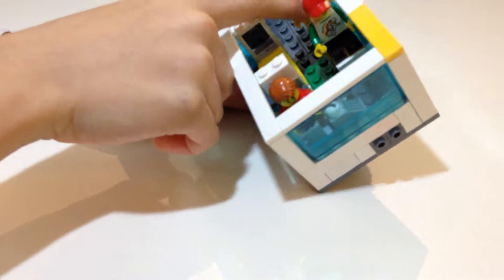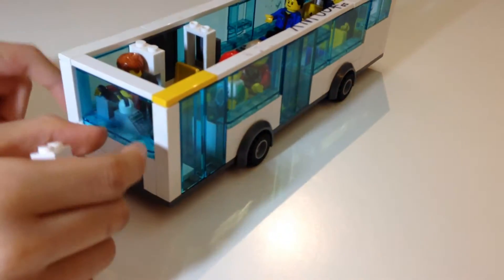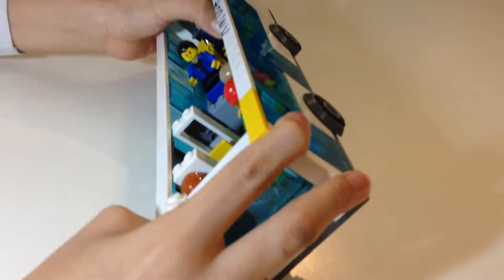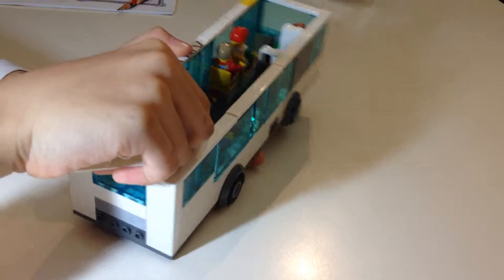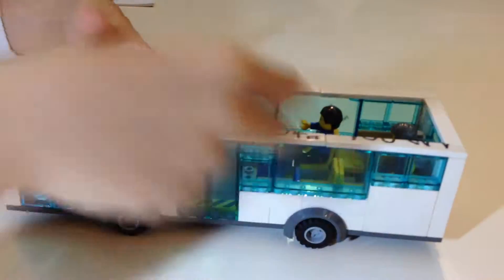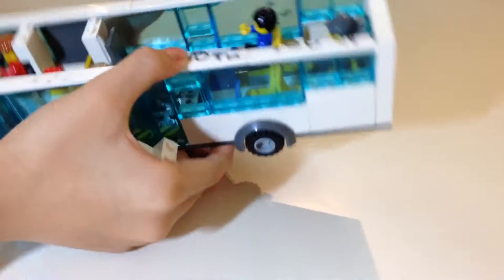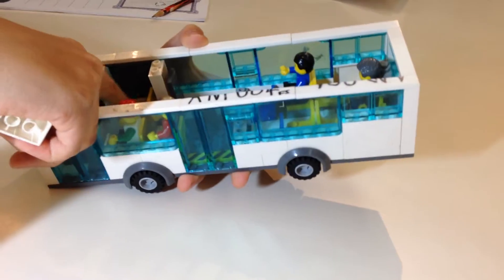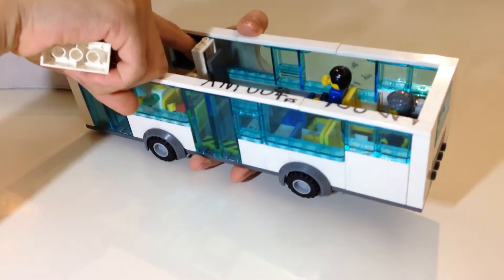Here there are three seats. In the real world there are supposed to be two seats side by side, but this Lego is a bit cramped and wide, so I can only put one seat. Of course in the real world there aren't two seats on one side anyway — there's one seat next to the window, which is actually correct in the real Alexander Dennis buses.